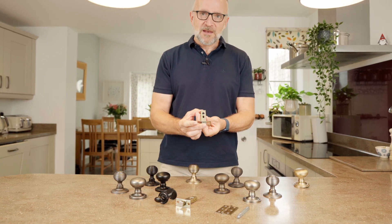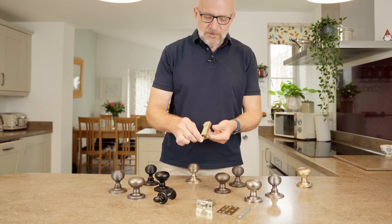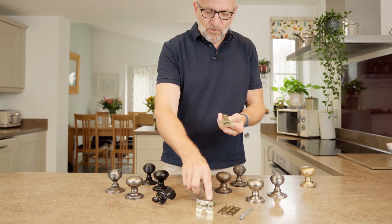Or it's going to be with a tubular latch for a standard internal turning door, or it's going to be what we call our bathroom deadlock — and basically you'll buy one of those.